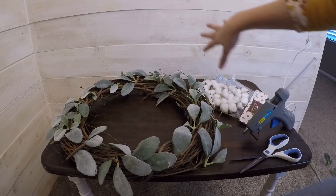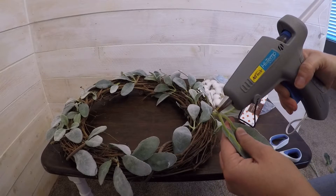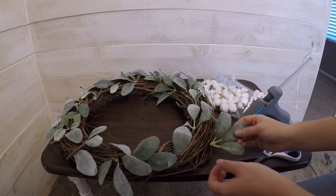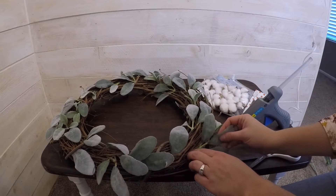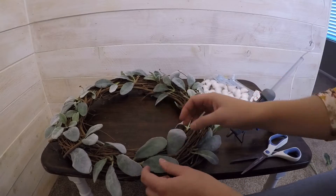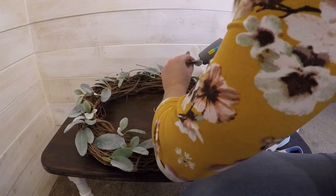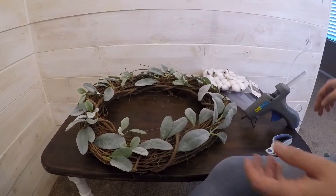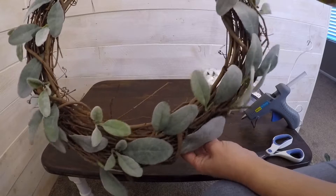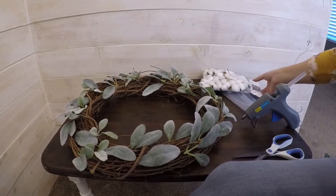I'm pretty happy with how this looks right now, so I'm just going to go back and start putting a dab of glue on the ends of these and sticking them inside my wreath so they'll be a little more permanent. I covered it pretty good — let me do my shake test to make sure nothing's falling off. Looks pretty good and solid.